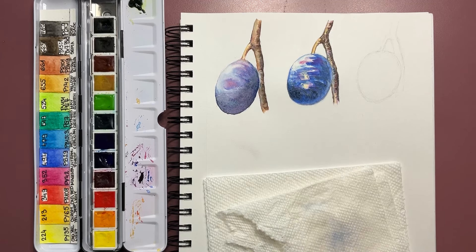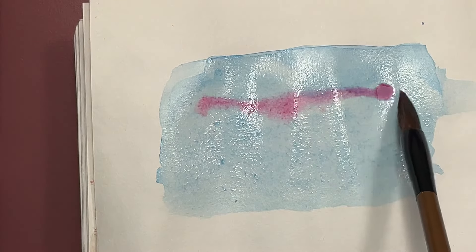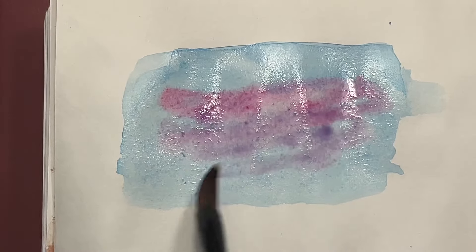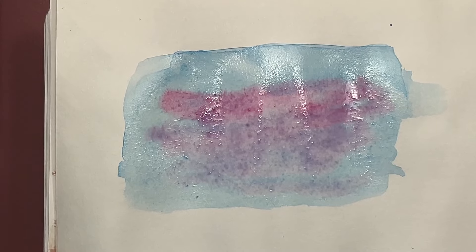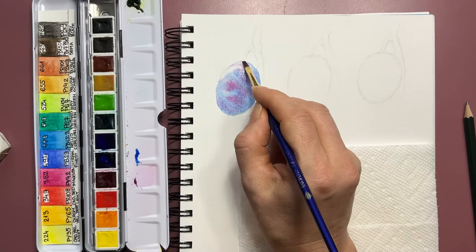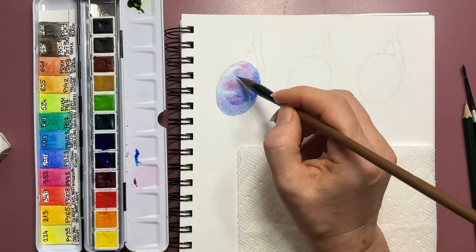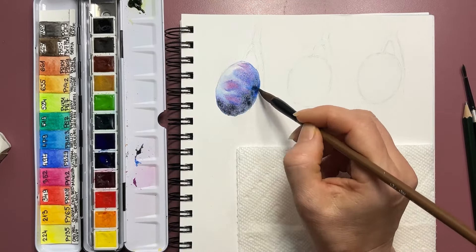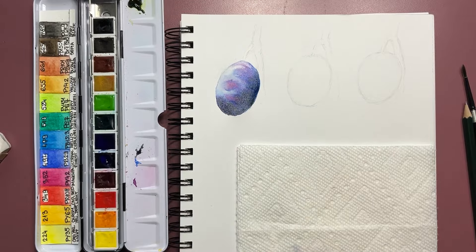Some artists even claim that watercolor painting is capable of painting itself — we are just facilitating the process. The second watercolor painting technique is wet on wet. In this case, paint flows freely and mixes on the paper. We apply water on the paper, give it a little time to be absorbed, then take our watercolor brush, pick some paint, dissolve it, and touch the wet paper with the wet brush. It soaks in the paint and starts dispersing it on the wet surface, creating very soft edges.